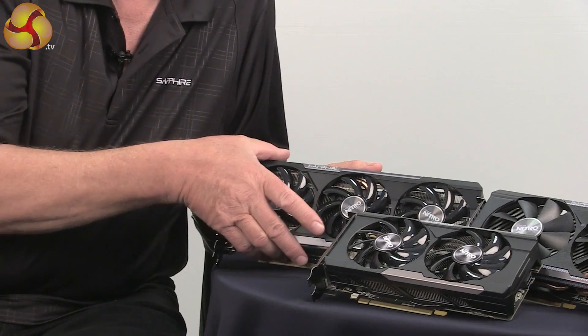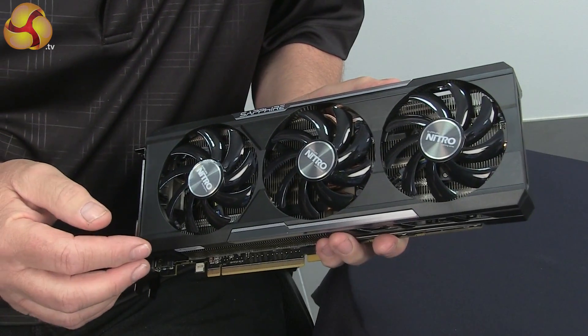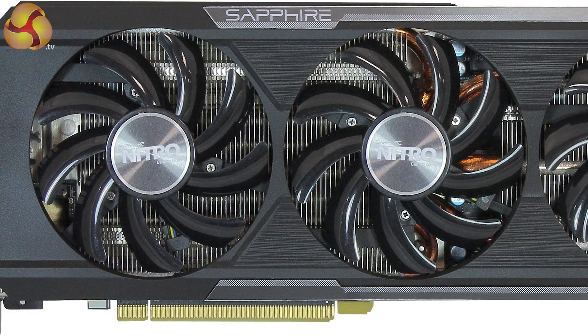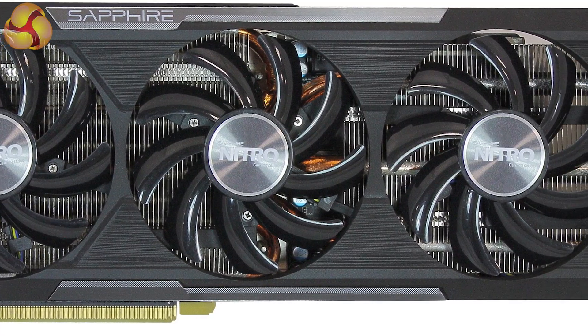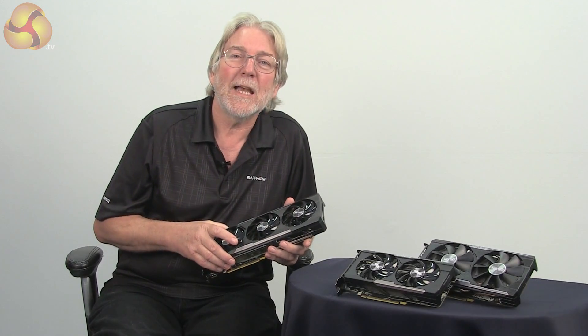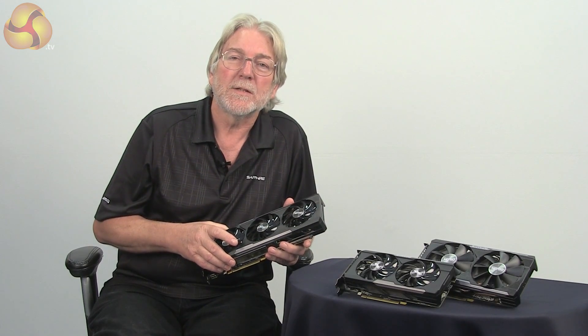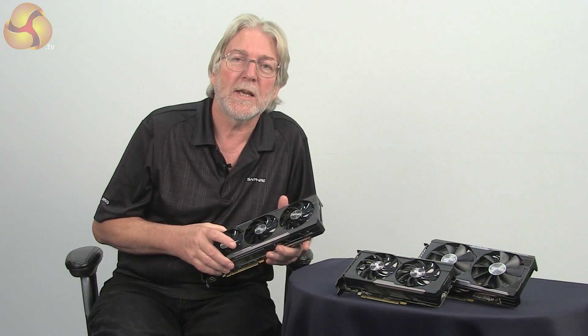Let's take a closer look at the Sapphire Nitro R9 390. At the top of the range, this card features an evolution of our Tri-X cooler complete with multiple heat pipes and the industry-leading 10mm heat pipe right down the centre. This card is really aimed at the enthusiast gamer, so we've got a new port layout to support multiple monitors. Let's take a closer look.